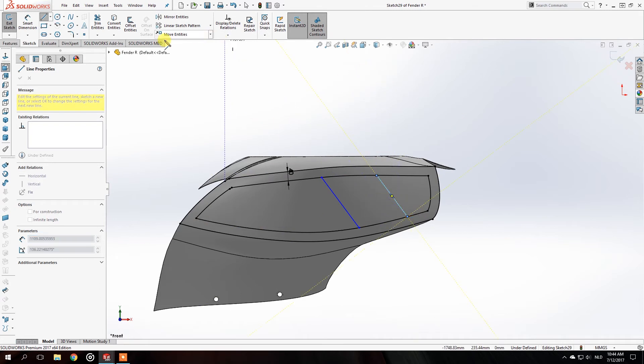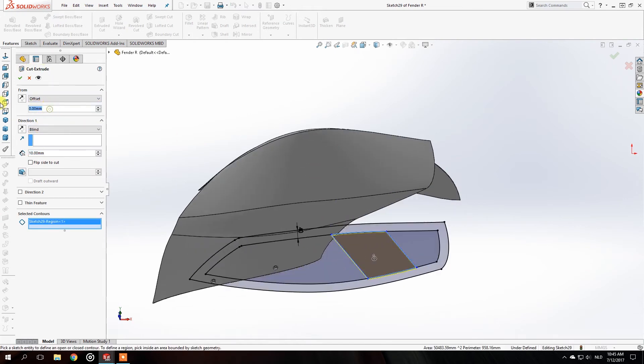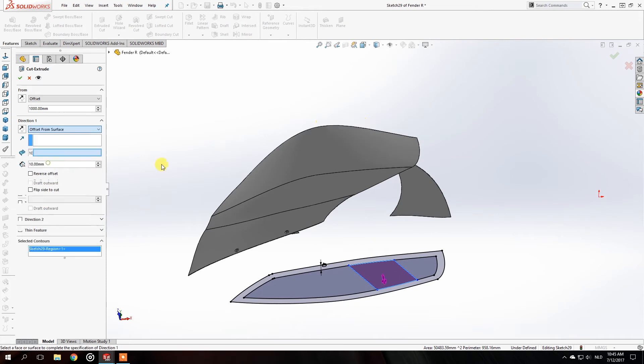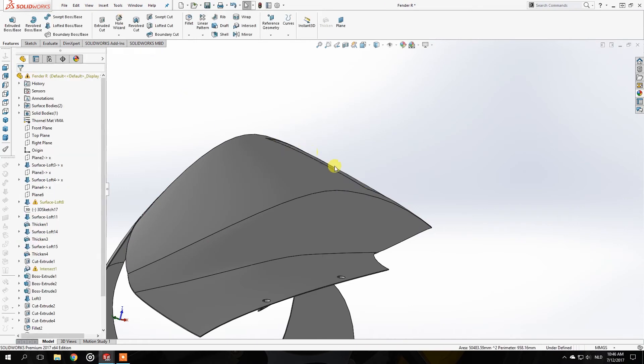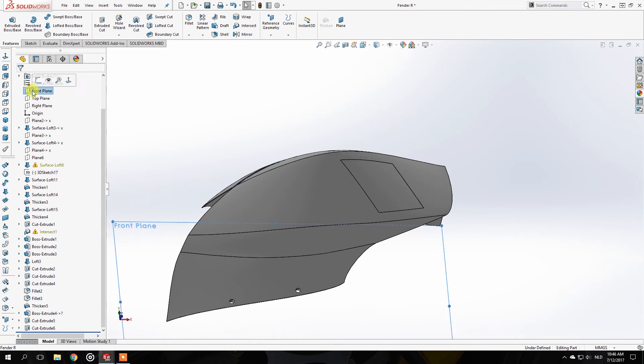The next step is to go to Extrude Cut, go to the face, but first you have to offset it to make it float above it — so I put it one millimeter above. Then go to Offset From Surface, which allows you to go up to the surface and let it float a couple of millimeters toward the surface. We know this panel is two millimeters wide, so I'll just make it go in one millimeter.